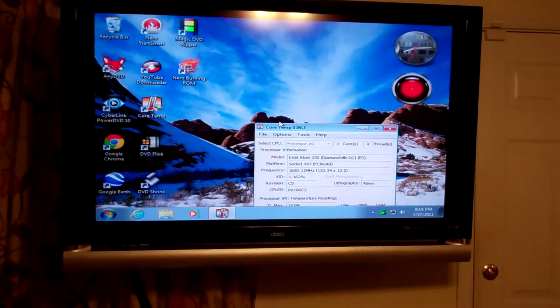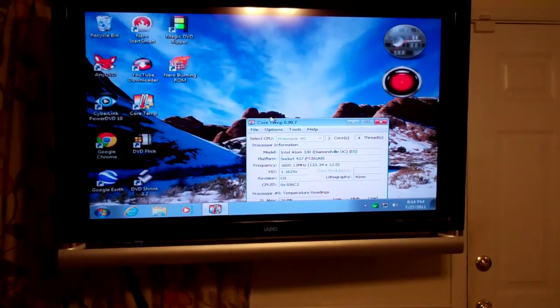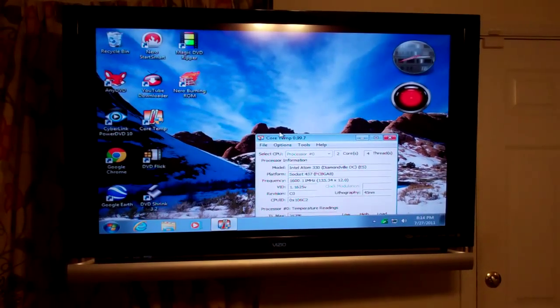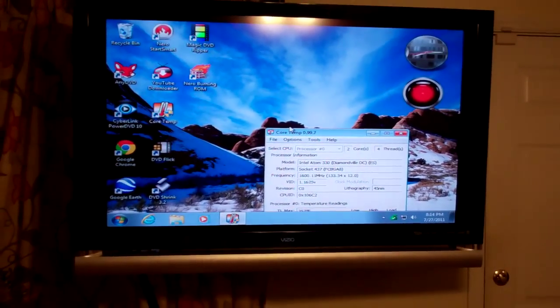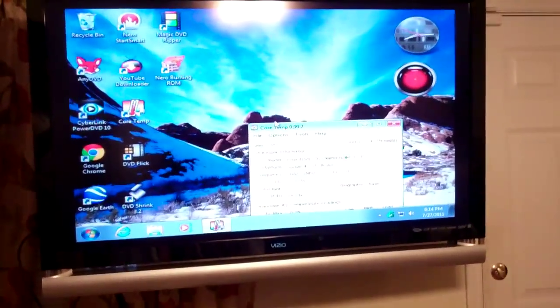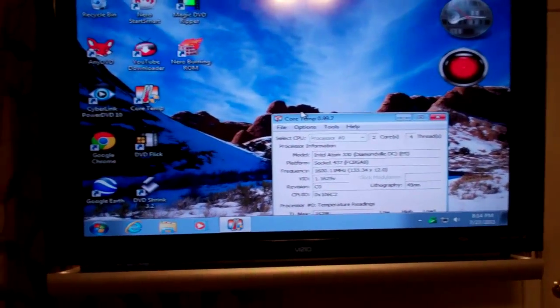Yep, my 55-inch Vizio is now a computer monitor and I can watch movies through it. That display port 512 video card from ATI with the display port to HDMI cable — it's about six feet, but for what I need this is perfect. This will work for me. So that's it, it's on and good to go. Thanks for watching.